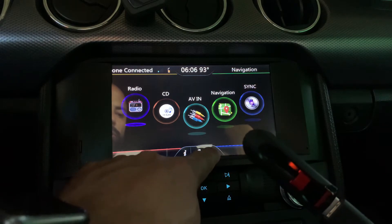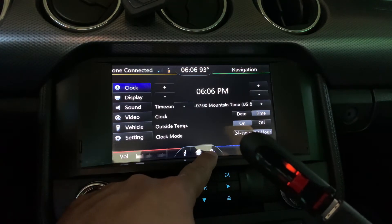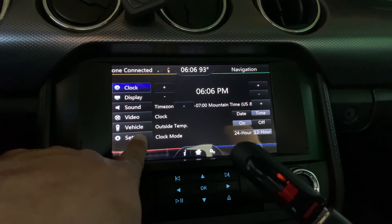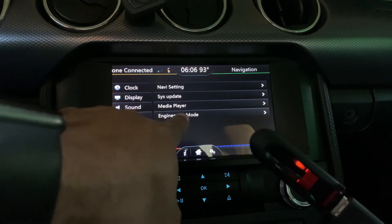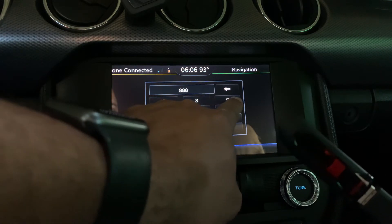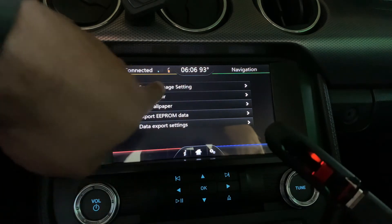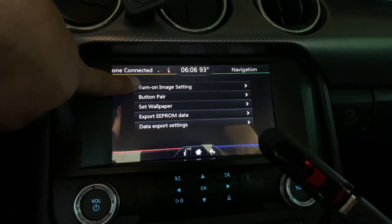Once you have that loaded, you're going to go to the cogwheel right here and click on it. Once you click on the cogwheel, you're going to go to Settings, then Engineering Mode. The code is 888999. Hit OK.